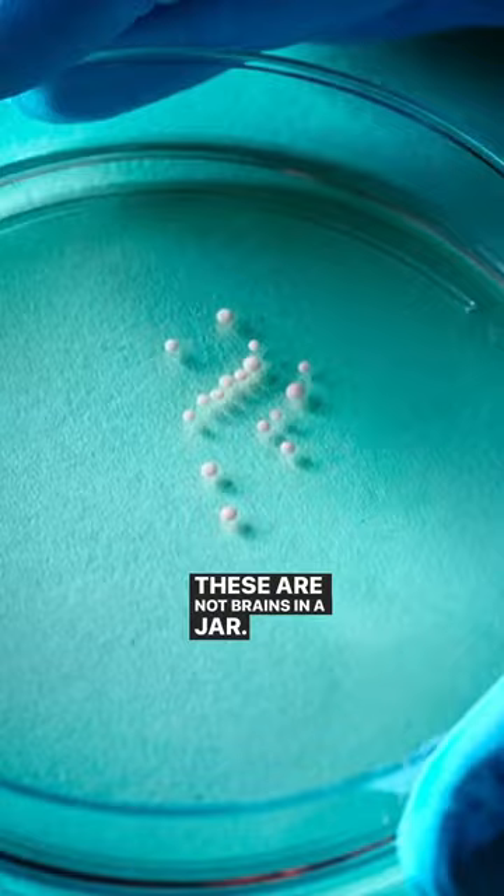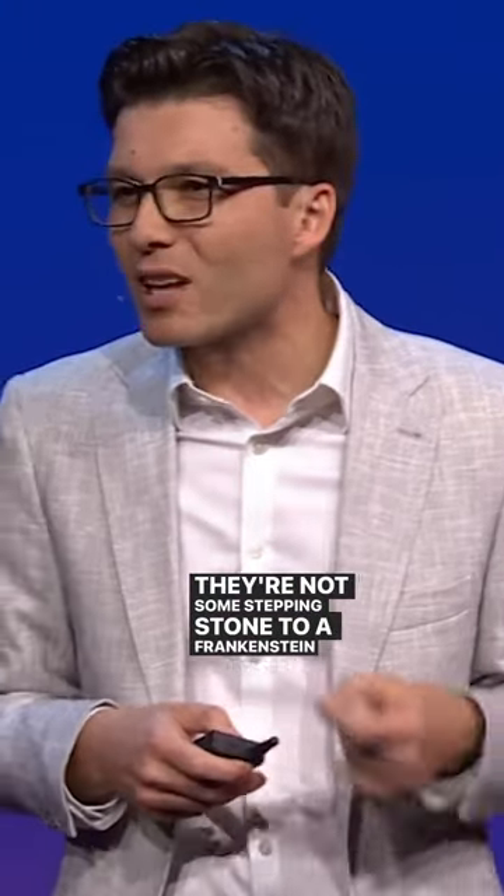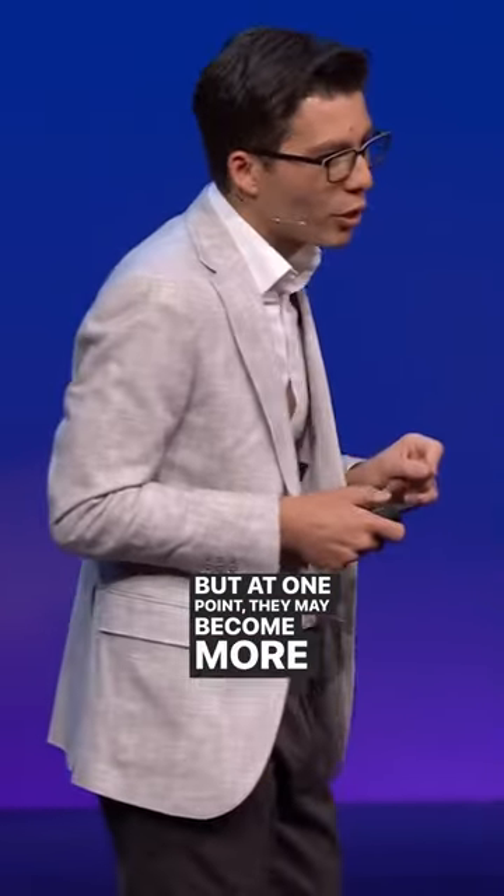These are not brains in a jar. They're not some stepping stone to a Frankenstein monster. They have no blood flow. They receive no meaningful inputs and outputs. But at one point, they may become more complex.